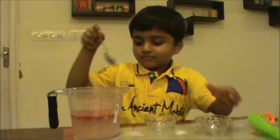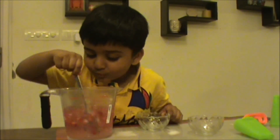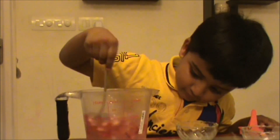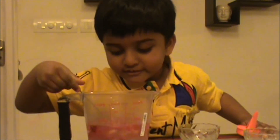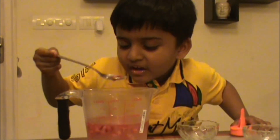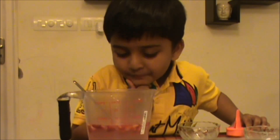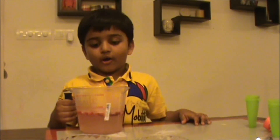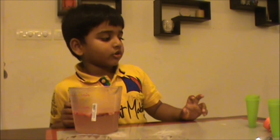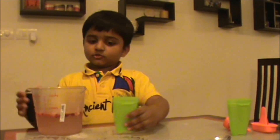Good. And then red colour — with strawberries. We mix sugar, coconut water, and also strawberries. Now we are going to pour them — we are going to pour them this much. So we are going to pour them.